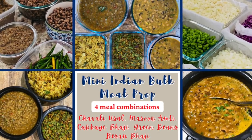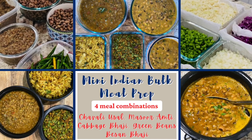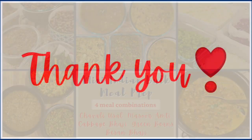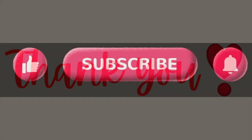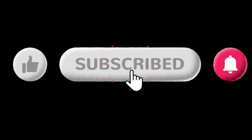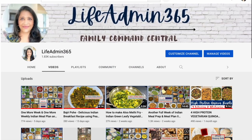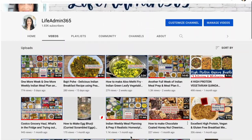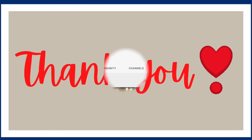Two hungry teenagers will chow it down rather sooner than later, and that's what a mom always wants — food in the kids' bellies and not wasted. Thank you so much for watching today's video. Do give this video a big thumbs up and if you haven't already subscribed, please do so. Your likes, subscriptions, and comments help with the YouTube algorithm and help me grow my channel. See you all in the next one.